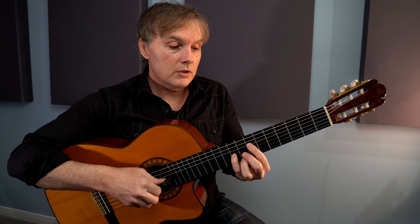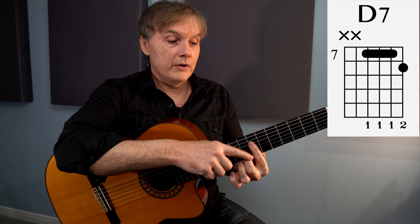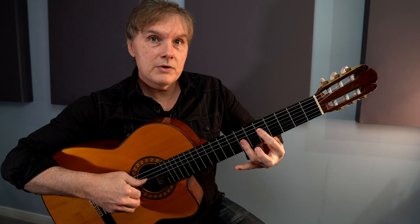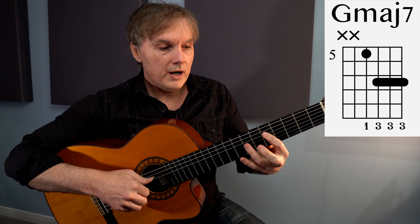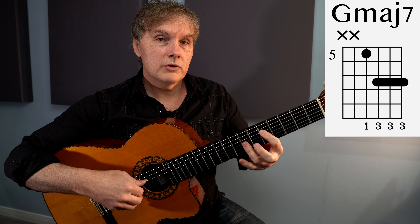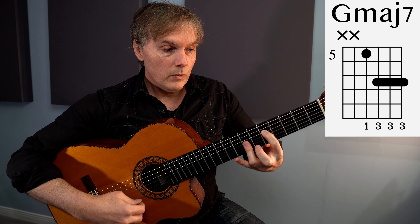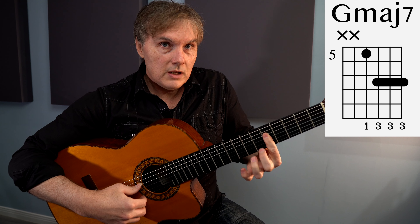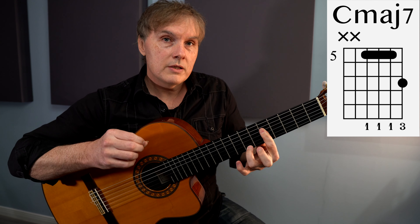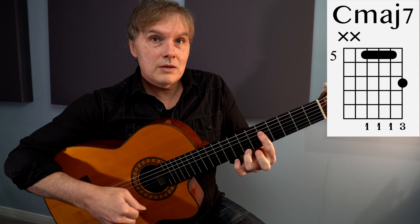Now here comes a D7 chord. We can do this by barring the seventh fret across four strings, with our middle finger on that C note. So we have A minor 7, D7. Then we're going to slide down to a G major seventh — we're kind of barring with the third finger. You could also do it another way if you like; sometimes it feels easier to get there quickly. I'm playing the fifth fret of the fourth string, then 7, 7, 7. Then we bar it just like before, but instead of a dominant seventh on the sixth fret, your ring finger plays the seventh fret and that is C major seven.